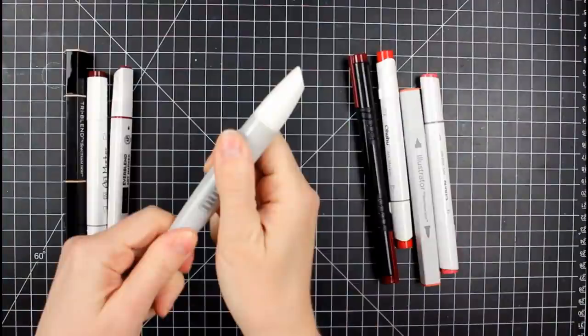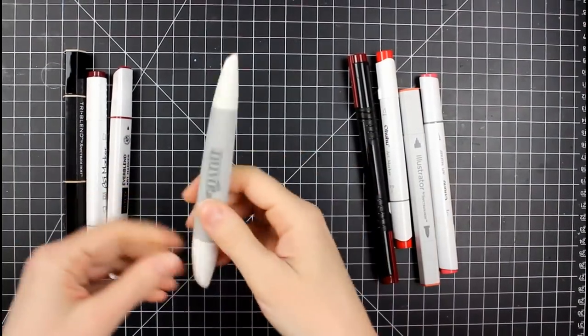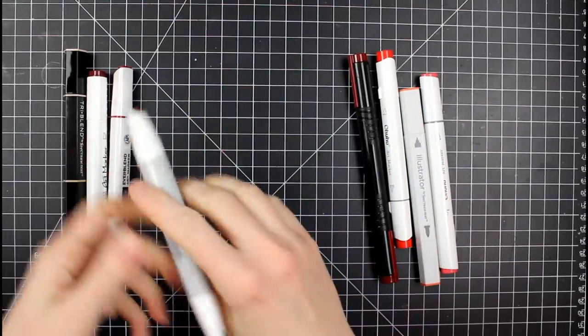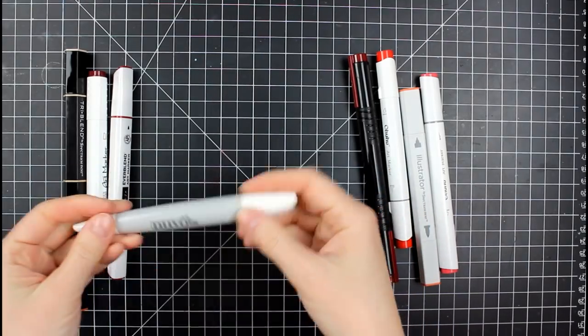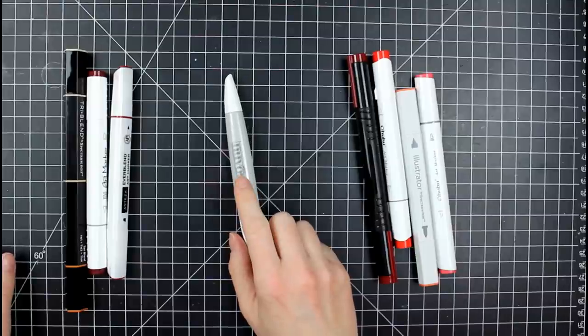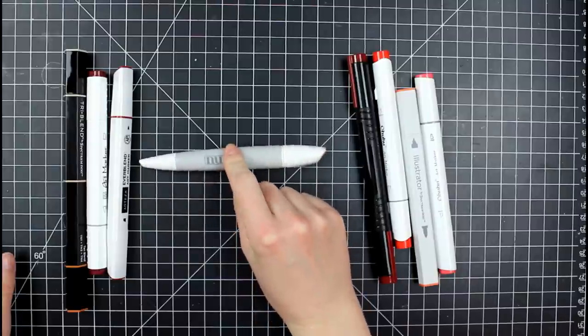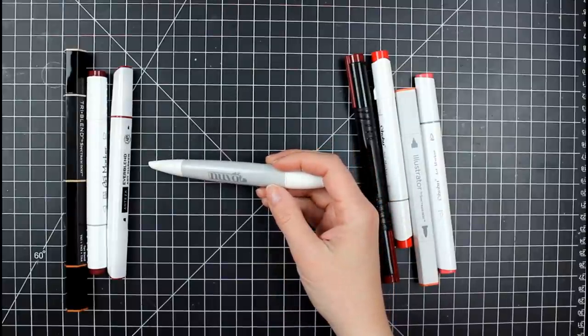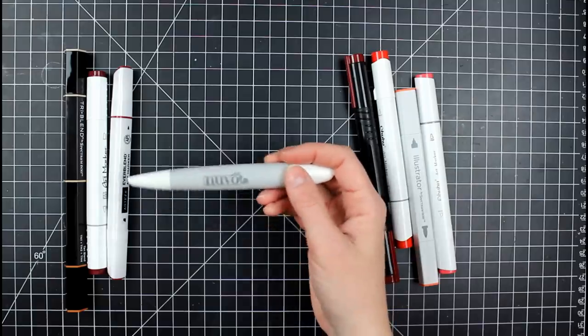I forgot to have my Nuvo markers during the first part of these demos. Getting the cap off the Nuvo markers — they come off fairly easily, which is a plus. Nuvo does not come with a refill as far as I know, and they don't sell them individually either. You have to purchase them three to a pack. You can get them from Tonic Studio and a couple of card making and scrapbooking places.